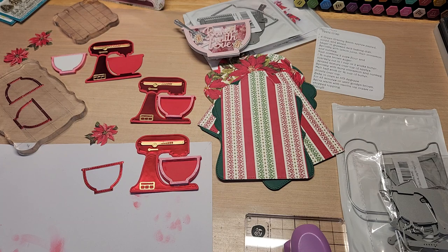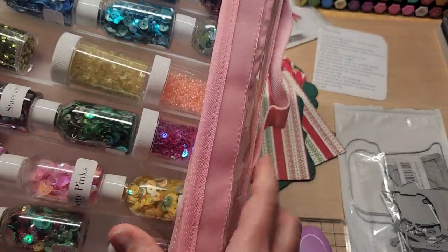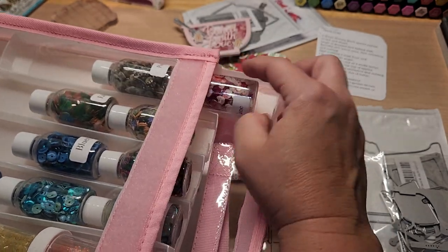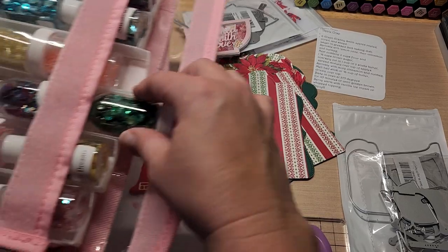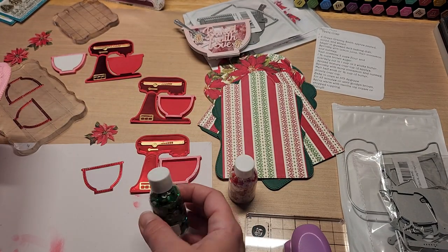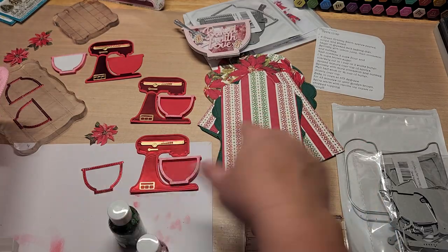I have these Stamps of Life chunky bits. There's one called Candy Cane — I was thinking about that one, but it might not have enough spunk. Then I have one called Forest Gems — it's green, and that could be fun.